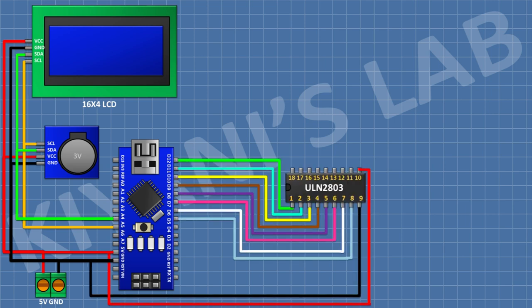I'm going to connect a ULN2803 IC and connect its pin 1 to D5 of Arduino, pin 2 to D6, pin 3 to D7, pin 4 to D8, pin 5 to D9, pin 6 to D10, pin 7 to D11, pin 8 to D12, pin 9 to ground, and pin 10 to the 5V pin of Arduino.